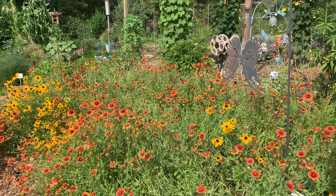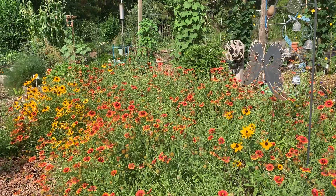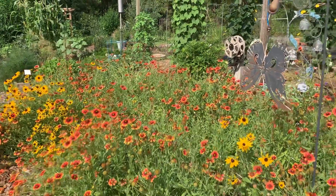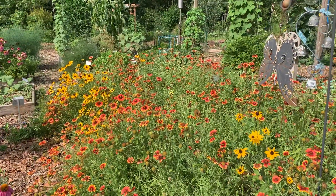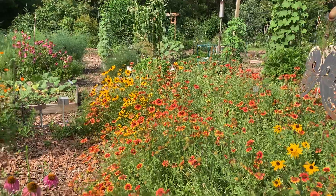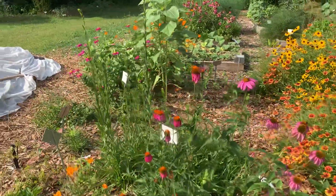We also have some rudbeckias back there, and a lot of blanket flower right now. Blanket flower can expand a lot, so I would definitely recommend it if you have a larger garden — it can get pretty aggressive versus some other plants. We have some preparing for the fall here.